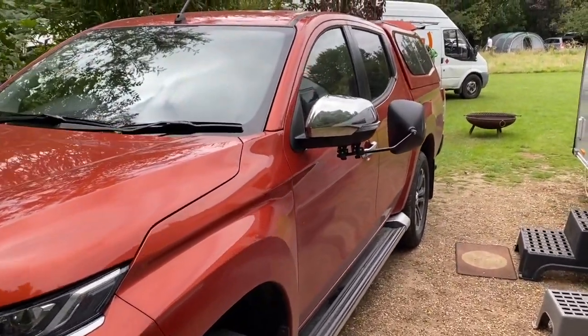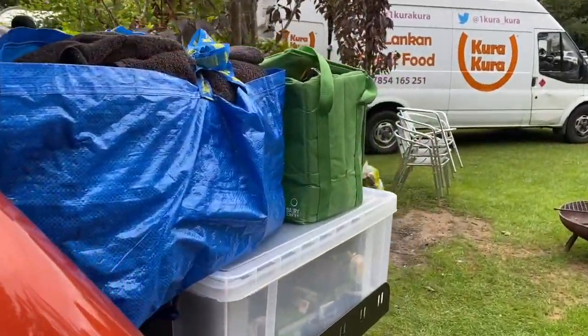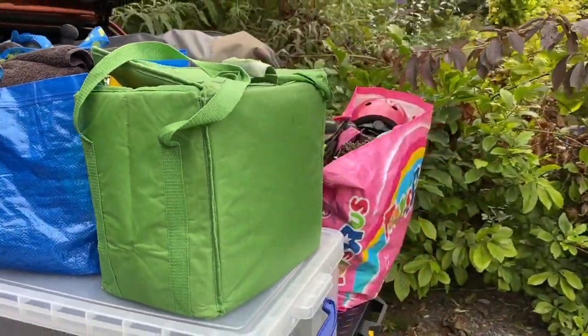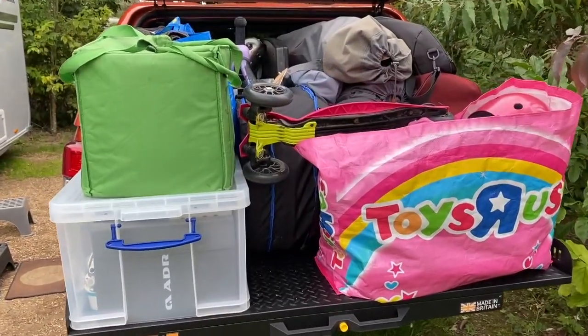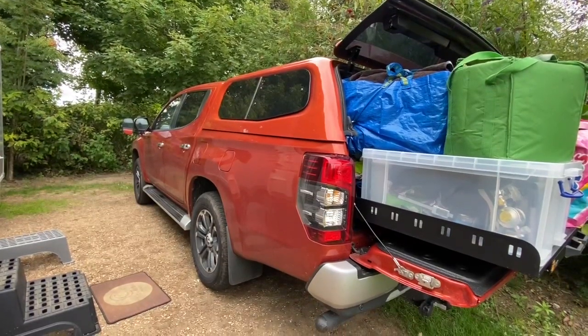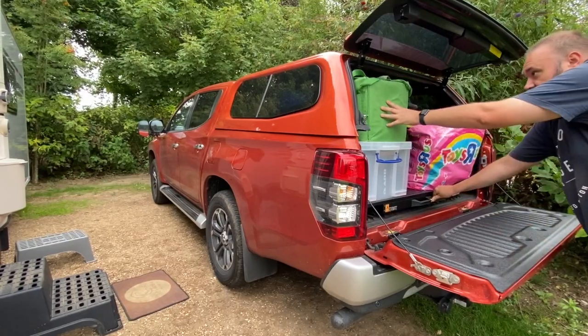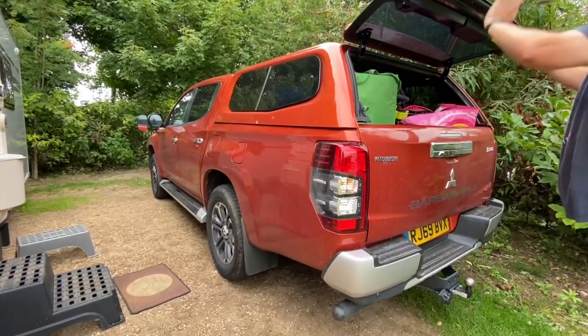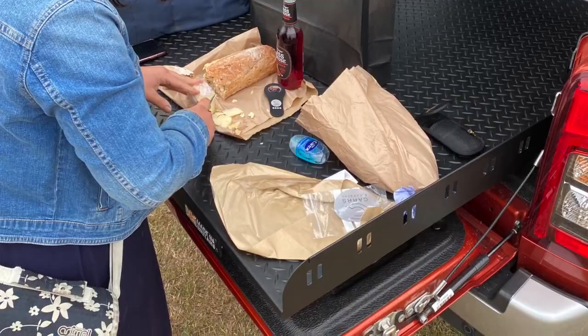It's been brilliant for caravanning too. When we've loaded it up to the hilt - all the awning, the gubbins, the shopping - we can just pull the bed right out and leave it there until we want bits from it when setting up the caravan. Likewise when packing up, we pull the bed out, pop the bits on it, and when we're ready to go, button in, push it all the way back into the truck, and that's it done - really really easy. We've even used it as a picnic table or stand-up bar, just pulling it out and having food on it with camping chairs alongside.